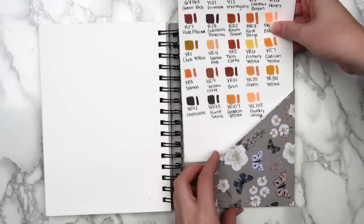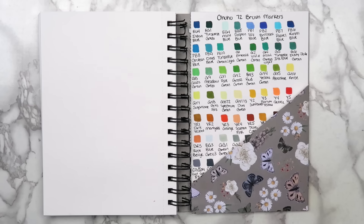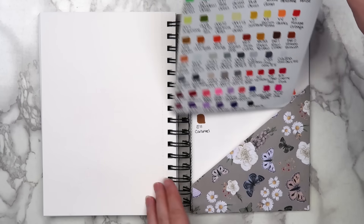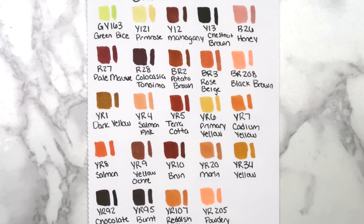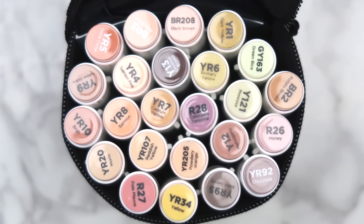I'll be using this pocket to store swatch sheets. This is nice because I won't have to hunt for them each time, and I can take them out once I fill up my sketchbook. You might have noticed this swatch sheet on top, which is the new Ohuhu skintone brush marker set. Ohuhu was super nice and sent these to me, and I'm really excited to try them out.